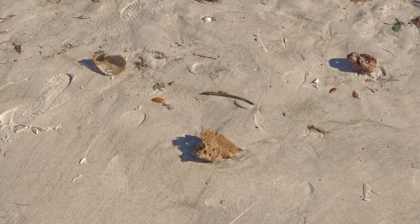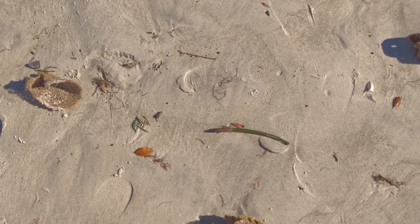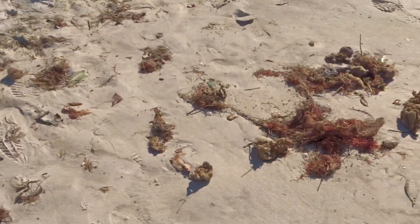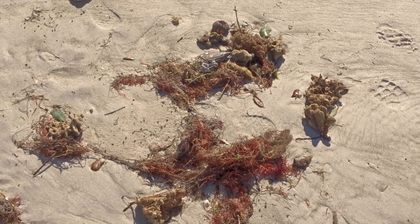So your debris line can be made up of — there's the mangrove propagule, that would be of a red mangrove — the debris line is made up of things that you normally would find a little bit offshore that gets washed up in storms or by wave activity.